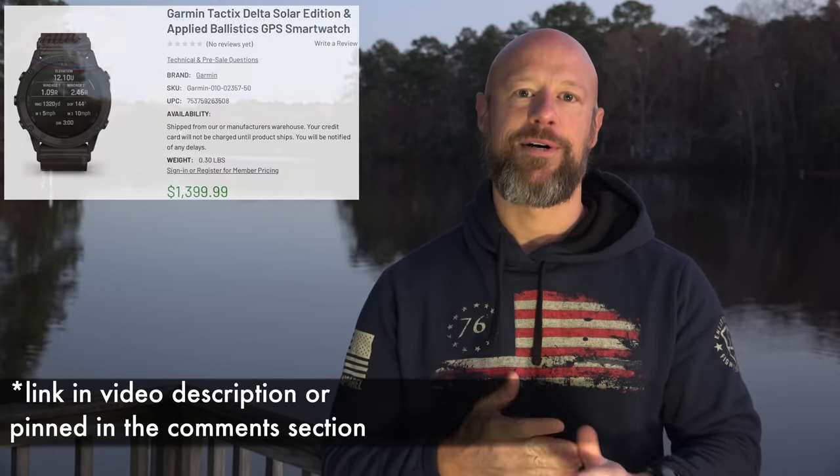One thing I'm sure a lot of you are wondering about is price — it ain't cheap. This particular one, the Garmin Tactix Delta Solar with Applied Ballistics, is coming in right around $1,400. Compared to a Rolex it's cheap; compared to the Phoenix 5X Sapphire it's expensive. Whether you need it and whether it's worth it is up to you, but it has some truly impressive features. For the first month and a half I was learning a different feature every day just using it. There will be a link in the description if you're looking to pick one up.